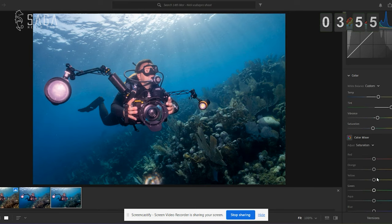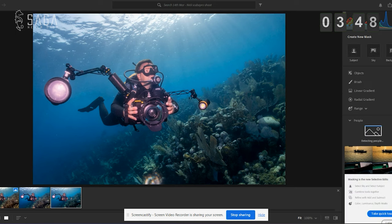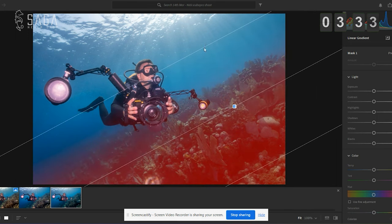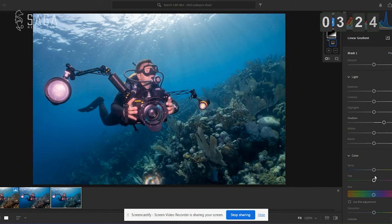Next thing we're going to do is create a mask — we're going to create three masks. One for the reef, one for the blue, and one for Nick. First, a linear gradient — drag from the bottom corner of the image upwards diagonally. The area shown in red is the area affected by any changes you make. We're going to bring up the shadows a little just to lighten that area, then bring up some temperature and some tint. It's already looking a little more colorful and warmer.